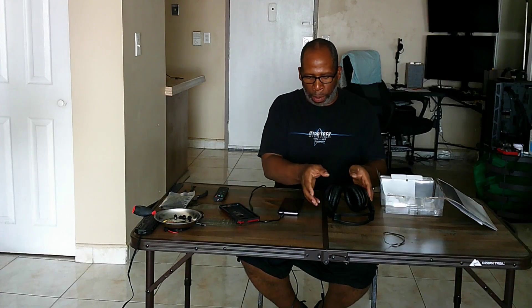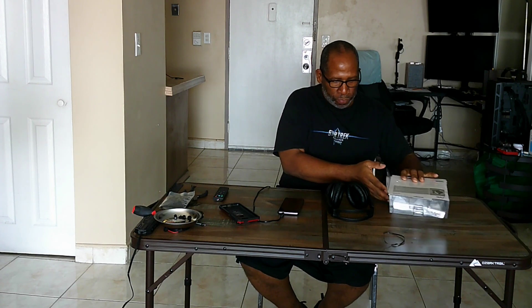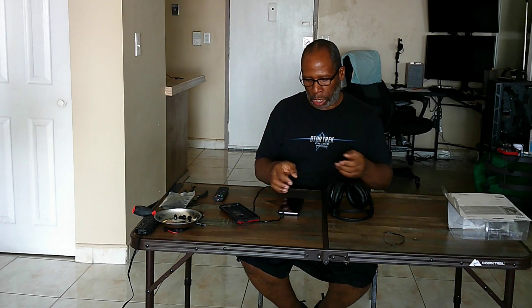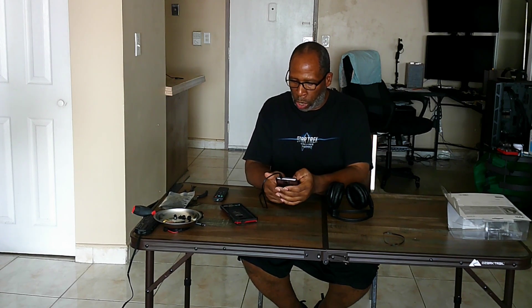All right everybody, we're back. Everything is all connected. As you know, you get a nice, good, lengthy cable — 8.20 feet is great so you can move around comfortably. I'm more old school, so I like the cords. I never stopped using them even though I do have three Bluetooth headphones. I always use the 3.5mm jack, and I get a 3.5mm extension cable adapter to connect everything up. Let's get right into it and let y'all know how everything sounds with these great JVC headphones.